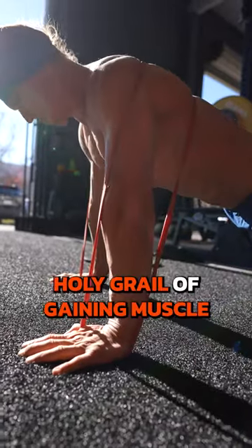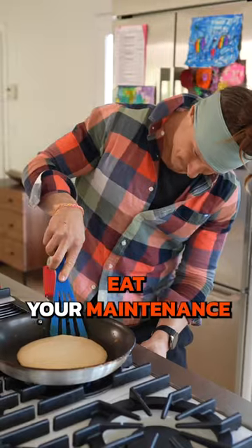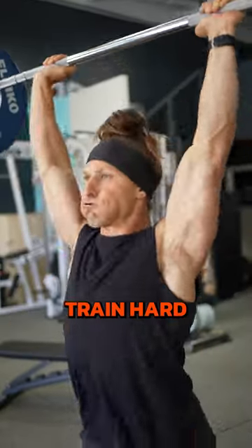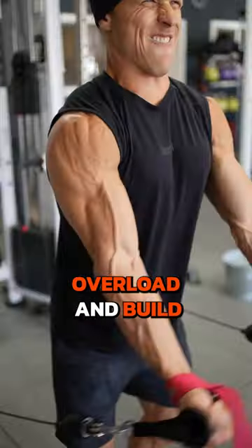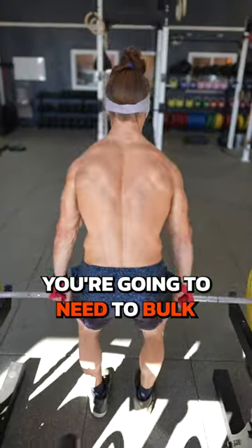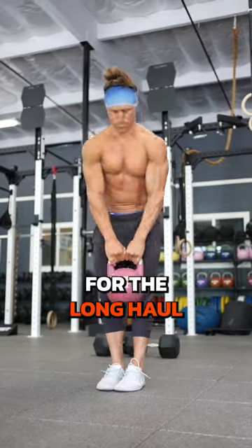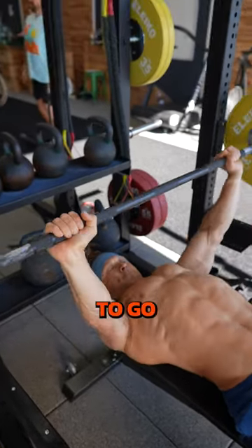This is the holy grail of gaining muscle without putting on fat. It's called maingaining. Eat your maintenance calories, train hard with progressive overload, and build muscle slowly over time. If you want quicker results, you're going to need to bulk and then cut. But when you're ready to stay dialed for the long haul, maingaining is the way to go.